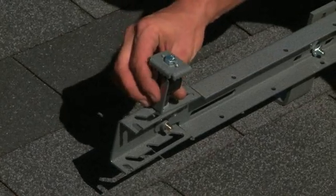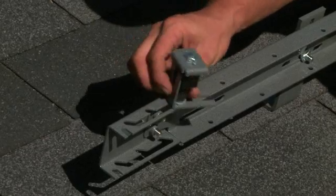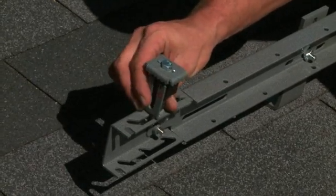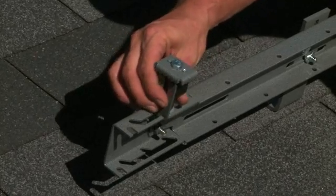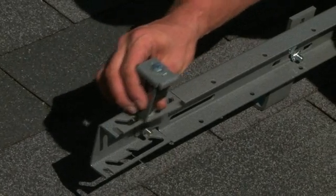So here we have our start bracket. You notice it has three stops inside. These stops allow for different width adjustments for different panel manufacturers.